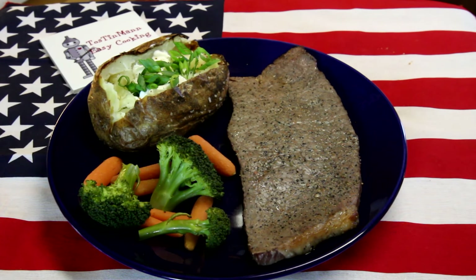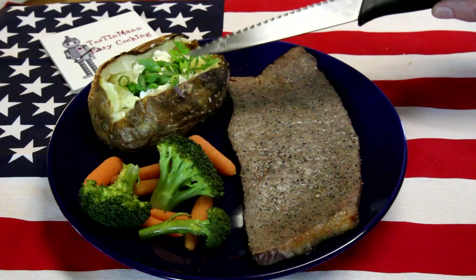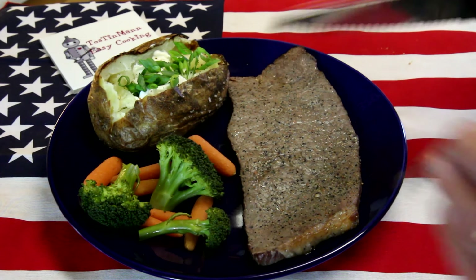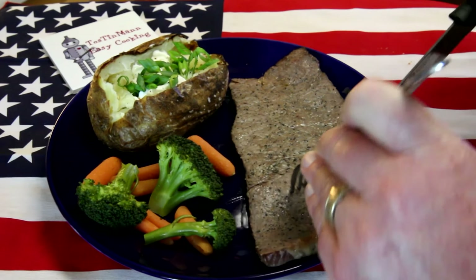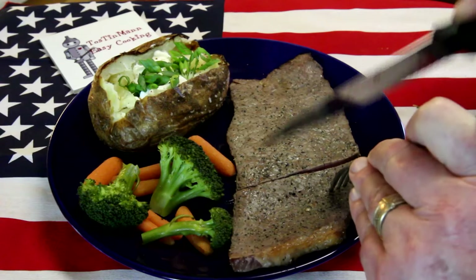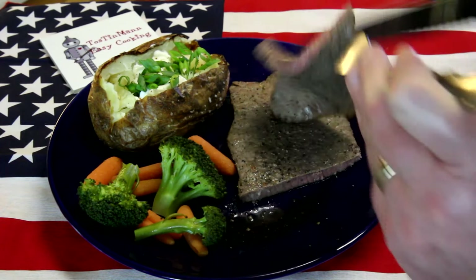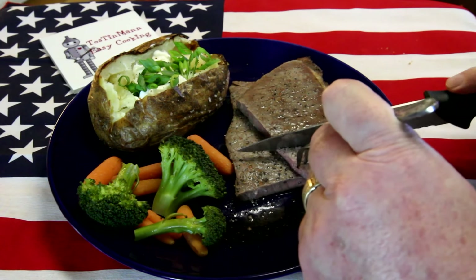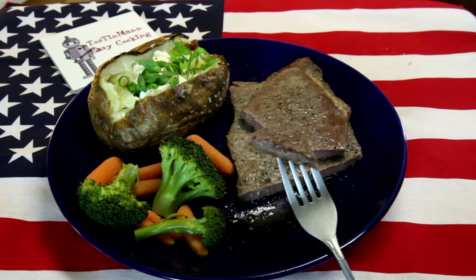Well let's see how this 88 cent steak turned out. An 80 cent baked potato, so that's $1.68, and I don't think those few vegetables cost 32 cents, so this is a steak dinner for less than $2. That's not a bad deal. All right, cut into this baby and let's see how it looks. Pretty thin, but there's a little pink in the middle there. I didn't do too bad.